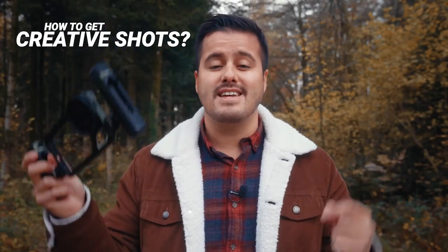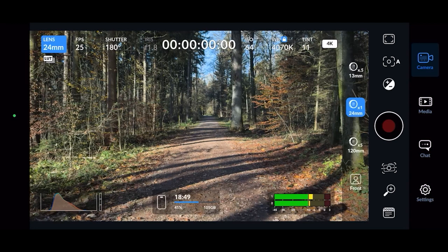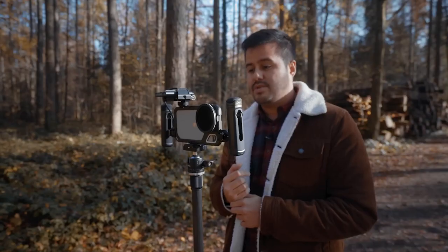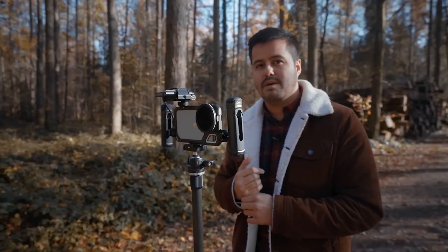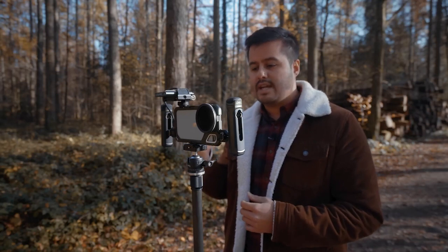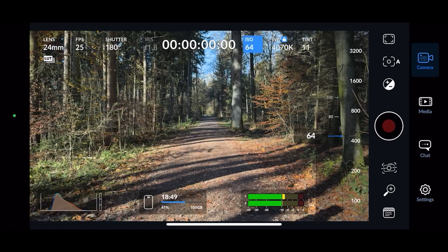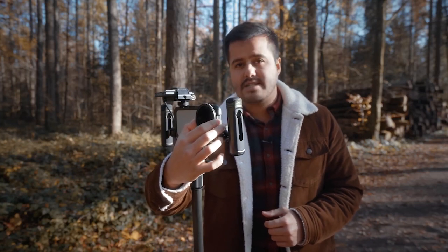Let's put this rig to the test in the field. Starting with camera settings: I'll be using the Blackmagic camera app, which is free and gives full control over your camera. I'm shooting in 25 frames per second, handheld, so I won't use slow motion but will use some post-production stabilization. The shutter angle is set to 1 over 80, which equates to a shutter speed of 1 over 50, giving natural motion blur. ISO is kept as low as possible, white balance is locked, autofocus is set to auto, and I'm using an ND filter to adjust exposure accordingly.